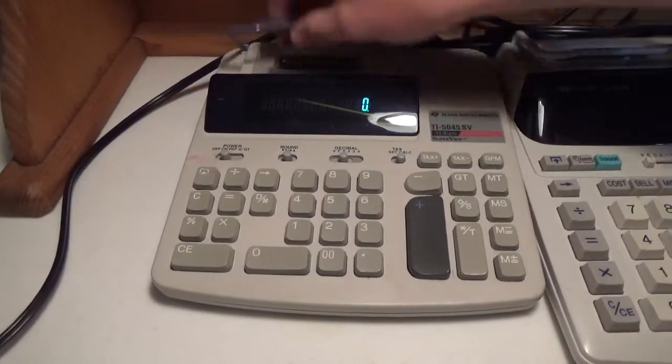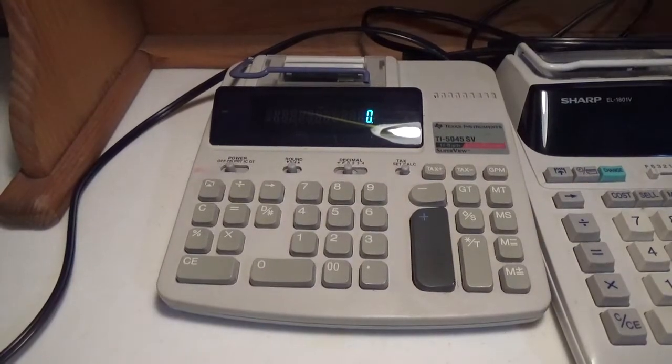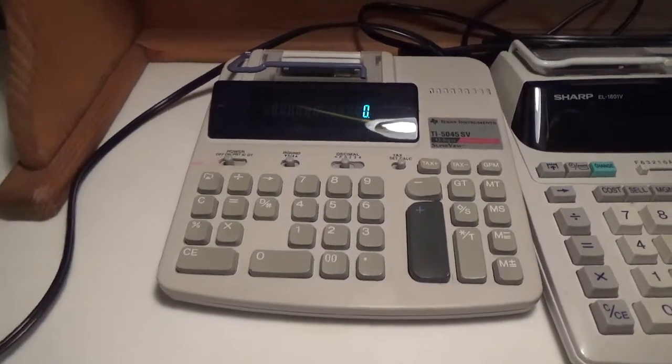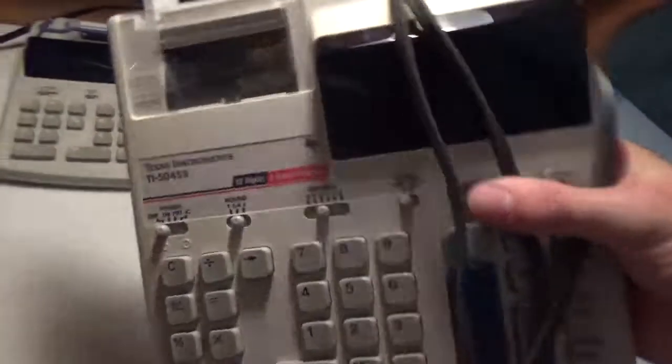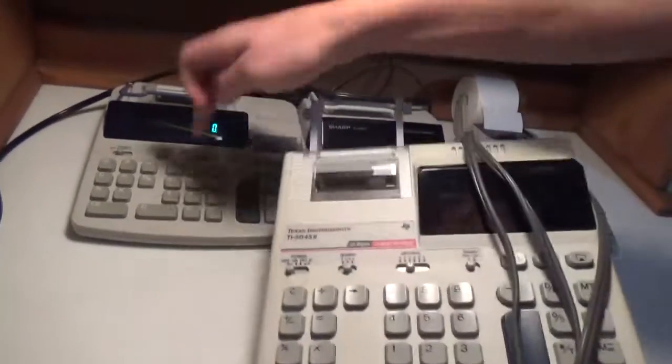This is pretty cool. It's very similar to a calculator I had before in the same series — the Texas Instruments TI-5045-2. And we are planning on making a comparison video between these two calculators because they are so similar, so watch out for that.